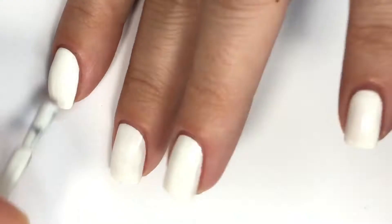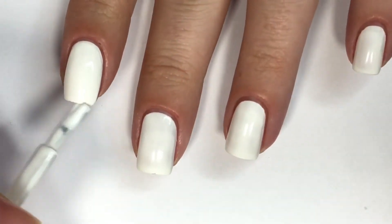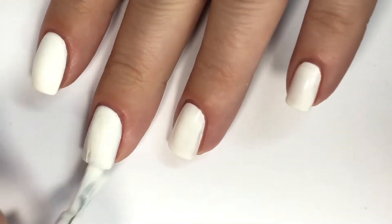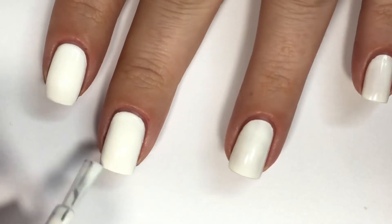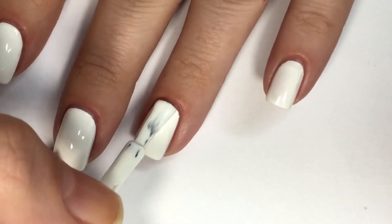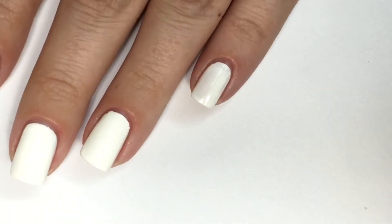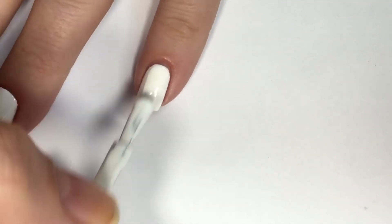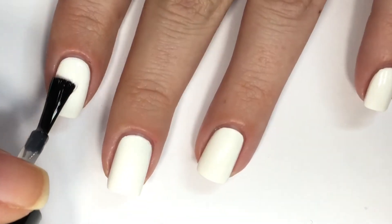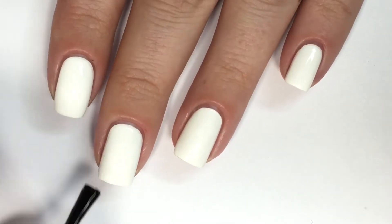Here I'm going in with a second coat of white polish to reach full opacity. Then I'm sealing in all my nails with Girly Bits' Water Rush Quick Dry Top Coat and allowing that to completely dry before we move on to the nail art.